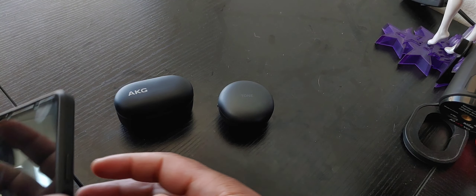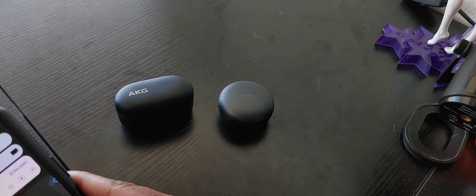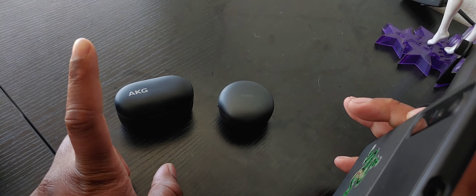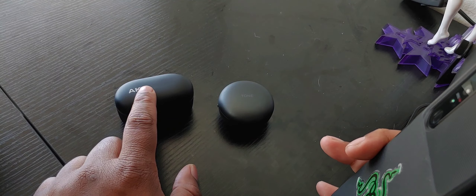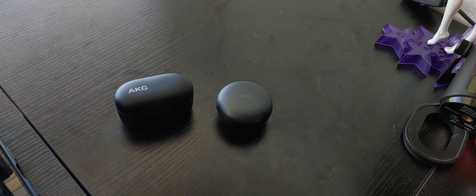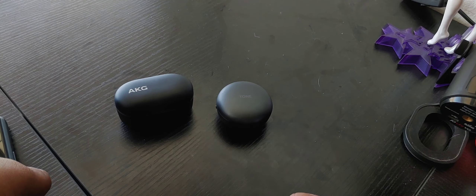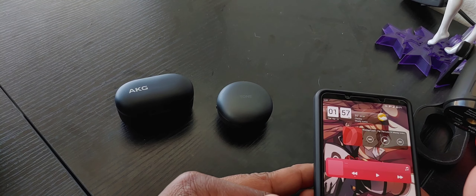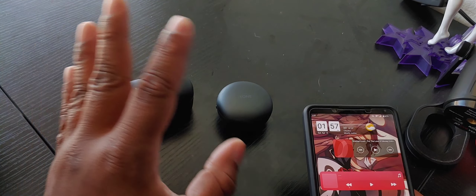What's up y'all, Sparta here. So for this video, I want to talk solely about sound between the AKG N400NC and the LG Tone Free FP9, or LG Tone FP9 as they're calling it now. But this isn't to completely say one is better than the other or anything like that.